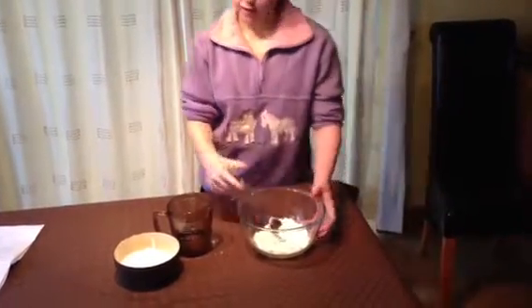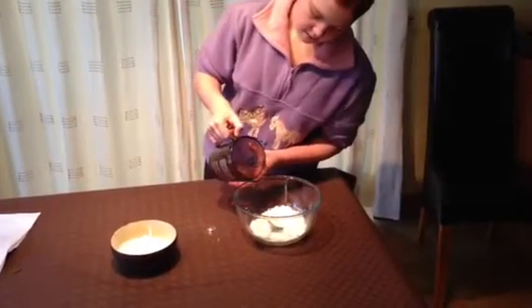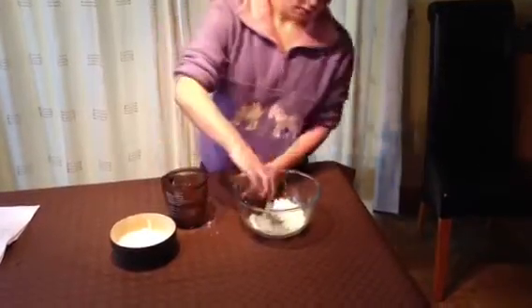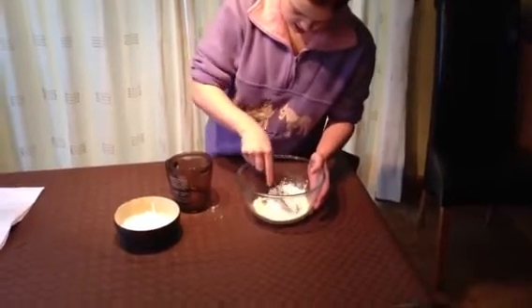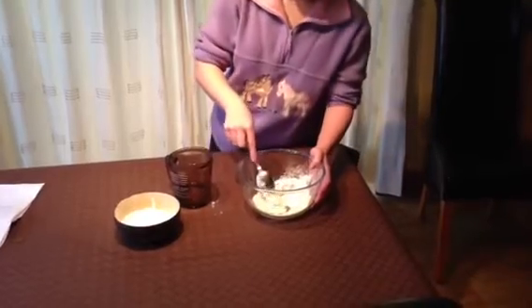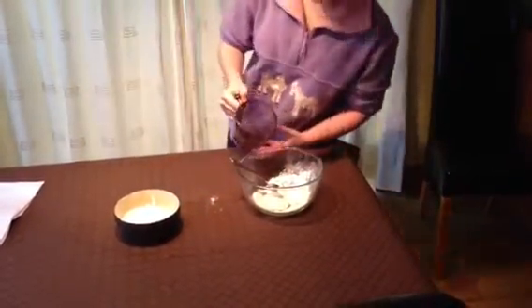As you can see, that's obviously not enough liquid so I'm going to add a little bit more. Keep adding until there's no corn flour left visible.